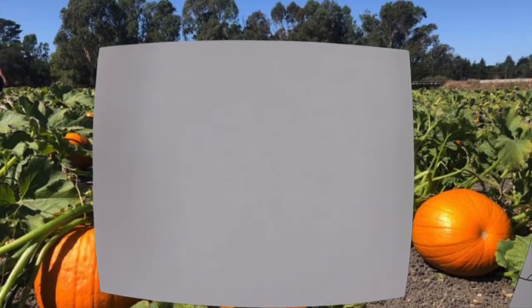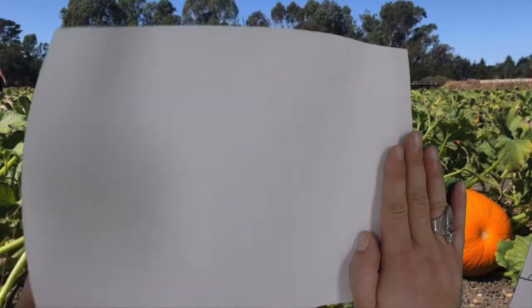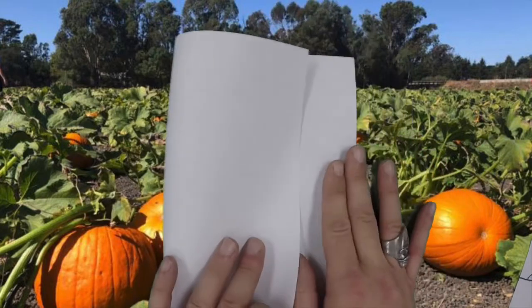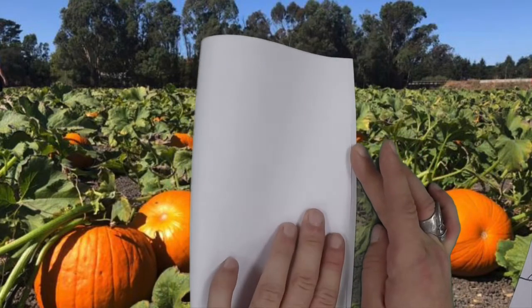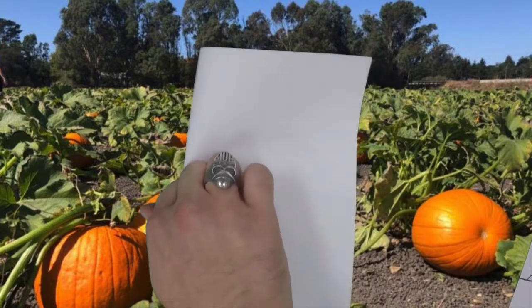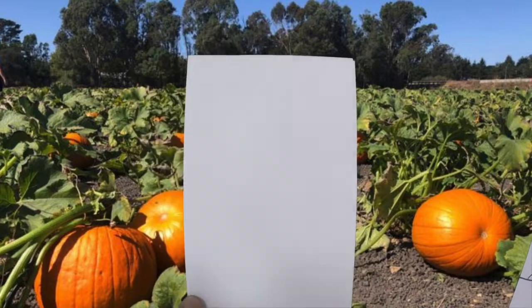So before we draw anything, the very first thing we want to do is fold this paper over. We're going to take one hand and hold down the side of our paper, take our other hand and grab the opposite side, bring it over, slide it till we line up those edges, and then press it down. That way we know where the middle of our page is.